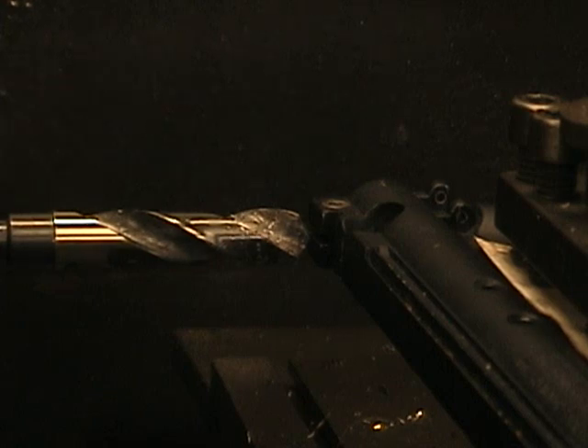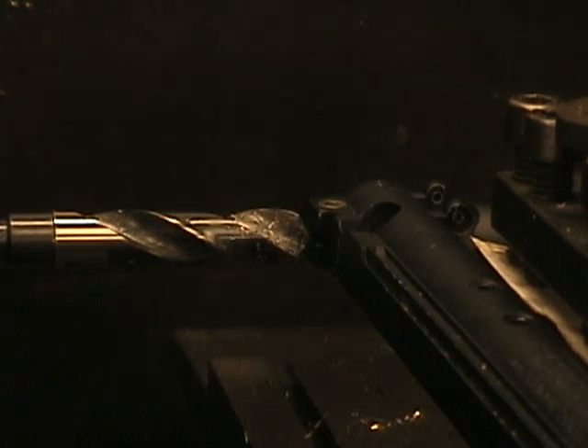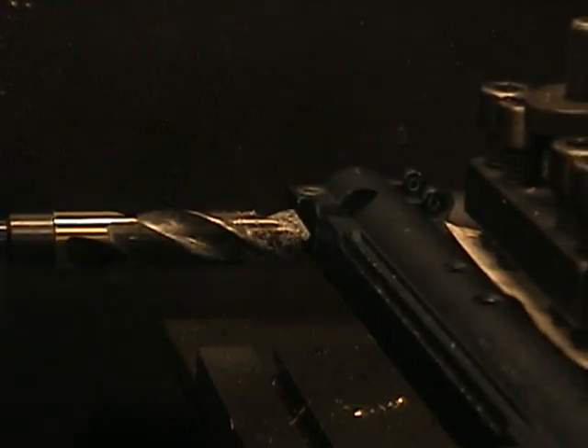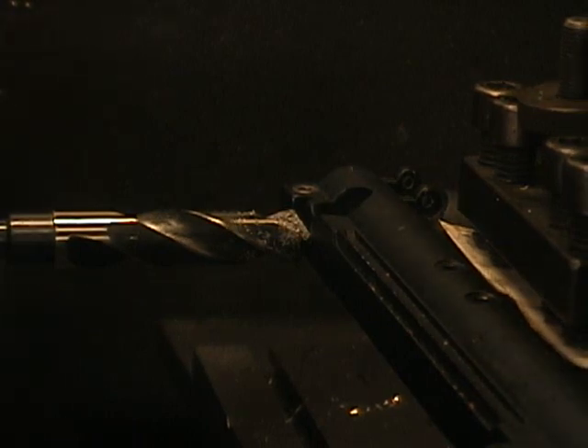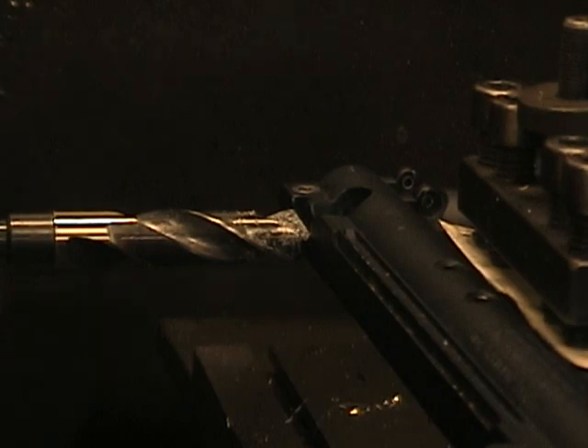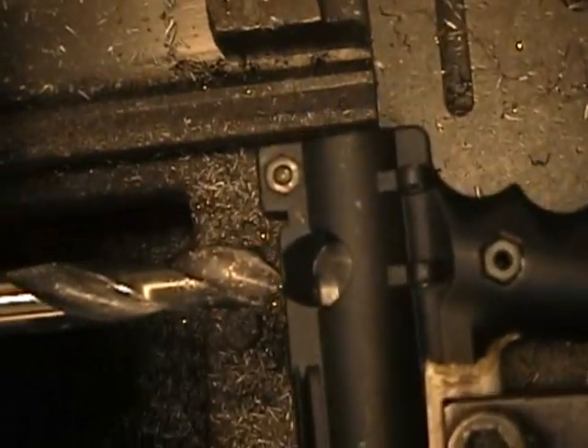Now when we roll it up, it's perfectly centered. We're going to roll it up and line up the drill bit on the vertical line that we previously scratched into the marker. Perfectly lined up. Should be lined up fairly perfectly right there.